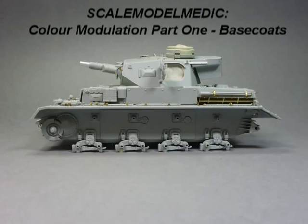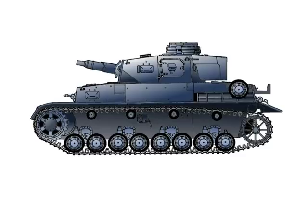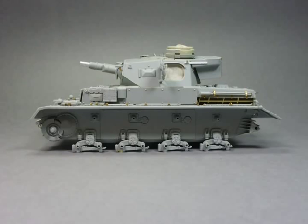Colour modulation has been all over the boards and modelling magazines just lately, so in this video I thought I'd give colour modulation a try on this panzer. The colour modulation technique uses highlights and shadows in the base coat of the model to replicate the way light hits a large object, such as a tank. It doesn't look very realistic on the model, but it does look very eye-pleasing and it's not a hard technique to get the hang of.